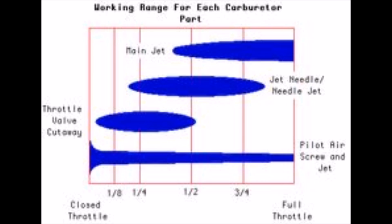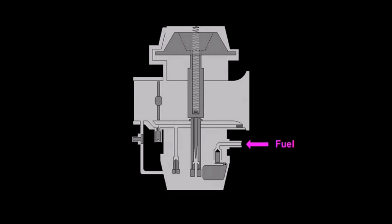Here's the chart that explains the relationship between throttle position and the inner workings of the carburetor. The lower left corner of the chart is closed throttle, the far right is wide open throttle. At the bottom of the chart we see the operation of the pilot air screw and jet, starting at closed idle running fuel through the idle circuit throughout the entire throttle range. Next is the throttle valve cutaway, which has to do with the shape of the slide. Above that is the needle jet adjustment controlling mid-range fuel flow, and finally the main jet, which controls fuel flow from about half throttle to wide open.